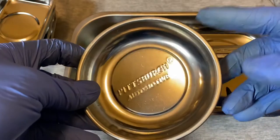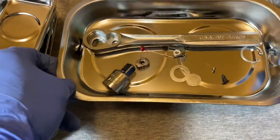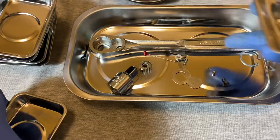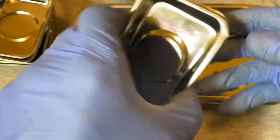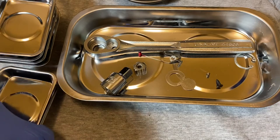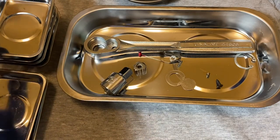I wanted to check out one of these nice big trays, and they also come in handy for little parts like a ratchet or whatever. So I'm happy with this. It was $9.99 at Tractor Supply.